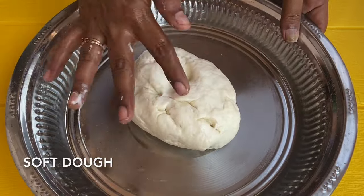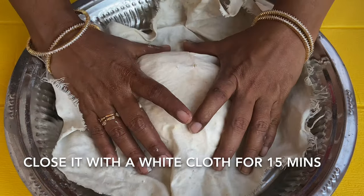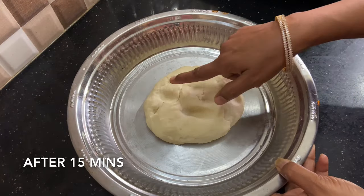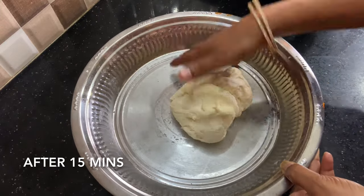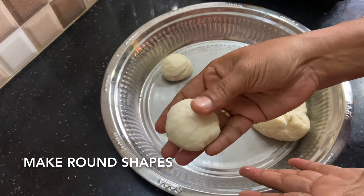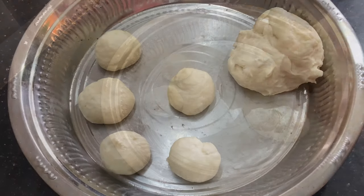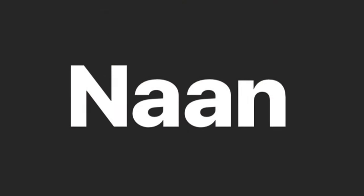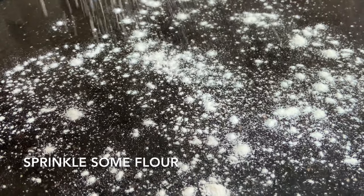Make sure the dough is ready. Let's put it for 15 minutes. Make sure the dough is soft and ready. I am using the dough now.